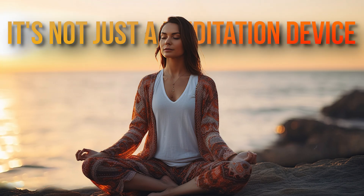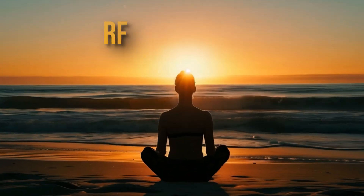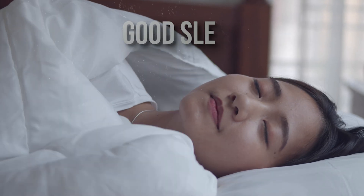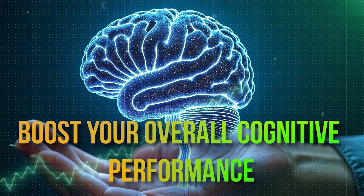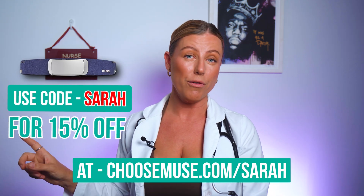So to sum it up, the Muse device is not just a meditation device — it's more of a comprehensive brain training system. It helps you reduce stress, improve sleep, and boost your overall cognitive performance. If you want to try it out and elevate your mental well-being, you can check out Muse using my discount code Sarah for 15% off. Links down below.